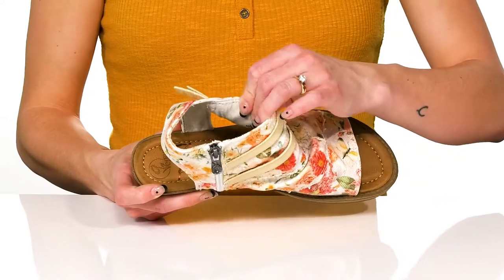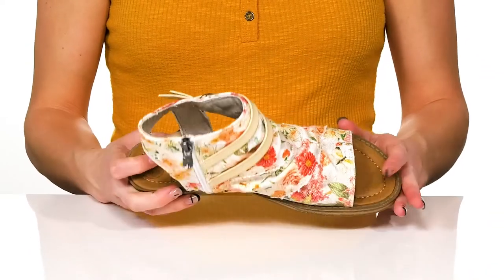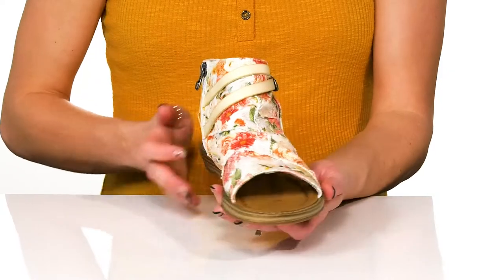Inside they feature a synthetic lining and they do have some cushioning at the footbed, so these will be comfortable and cute.